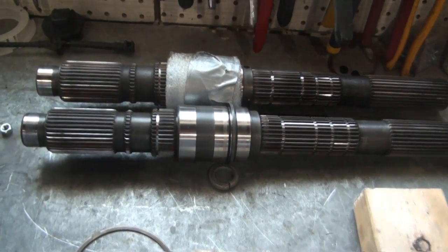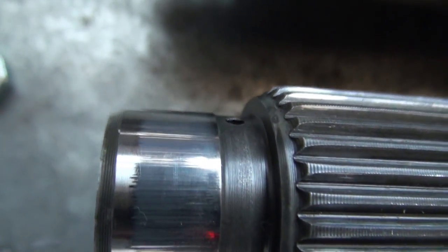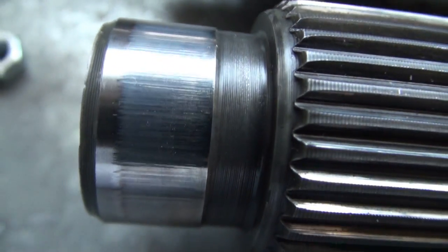I wanted to replace this shaft with another one. On this end where it runs in a bearing, it's starting to look rough. So I found a replacement shaft.